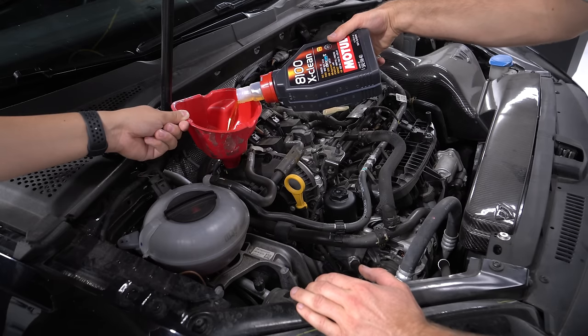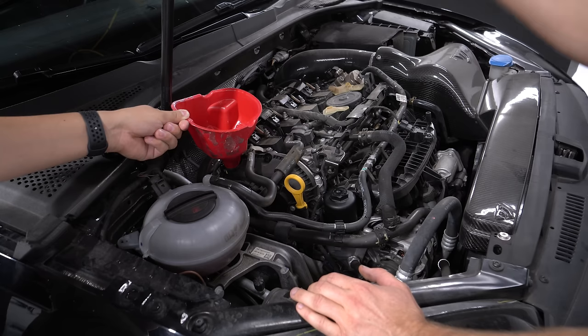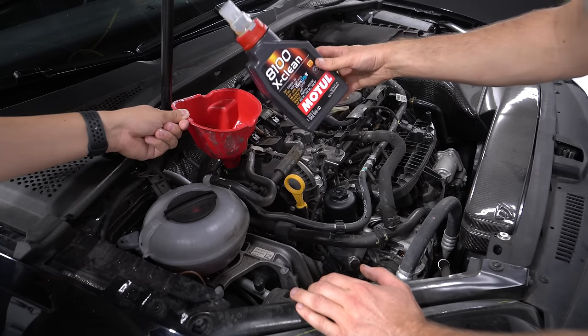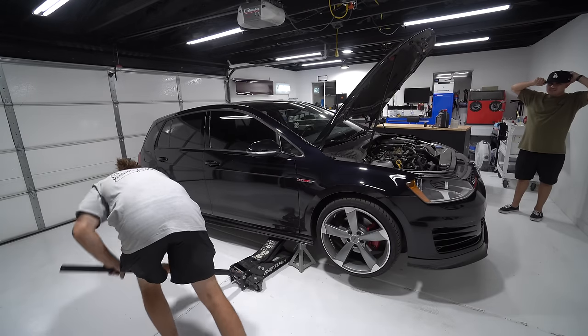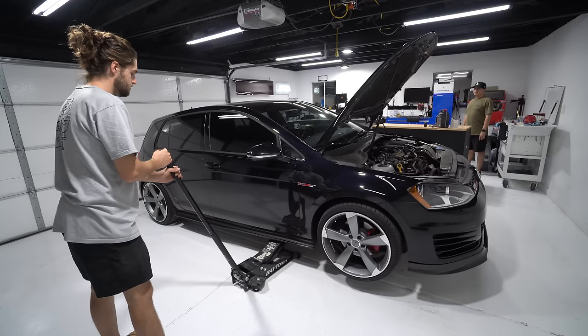This did take all six liters — I thought it would take 5.7 like the spec calls for, but it took all six to get a full oil level. Before checking the oil level, I want to get the car level on the ground, so I'll take the jack stands out and lower the car.